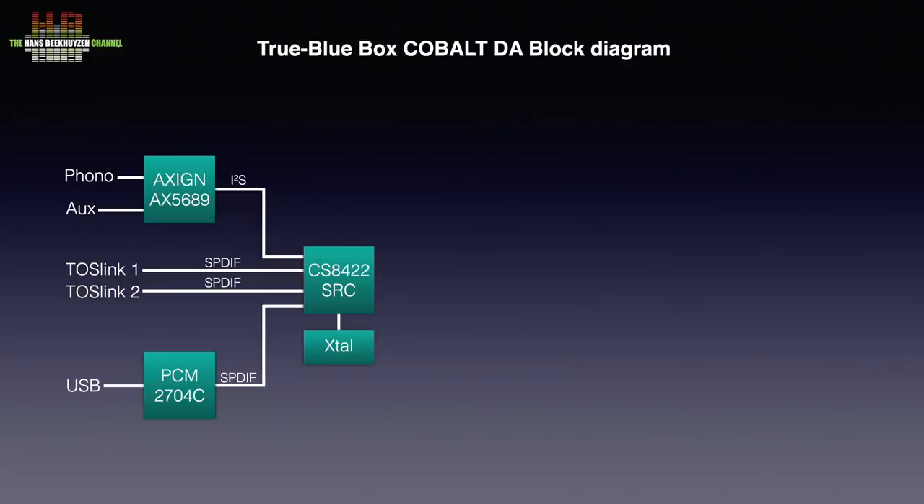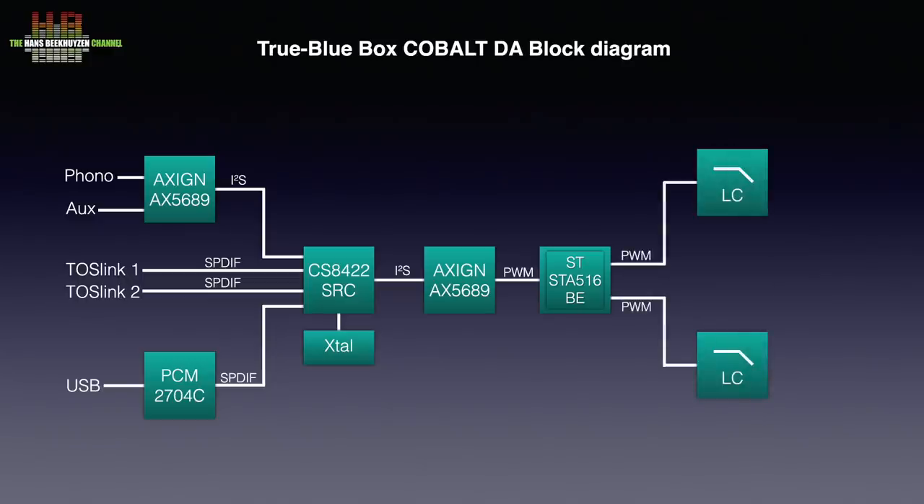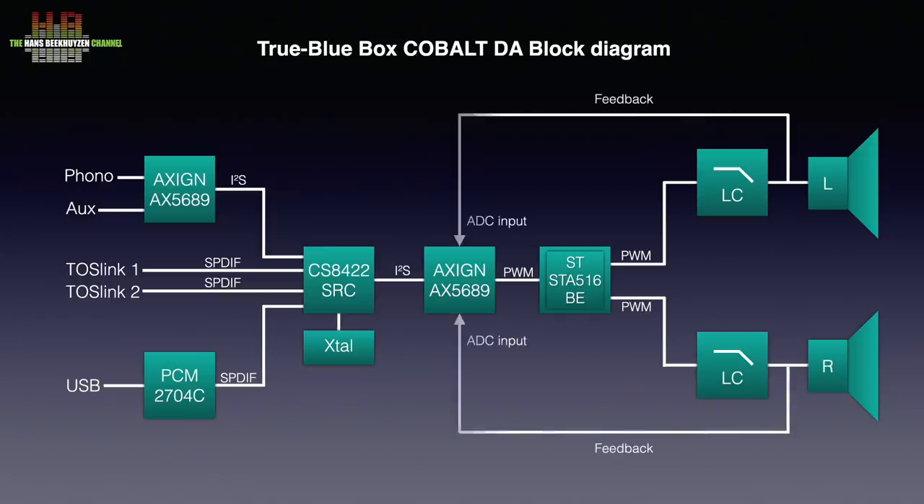The I2S output is then sent to a second Exxine chip that feeds the STMicroelectronics digital amplifier power stage. The following second-order low pass filter makes the signal analogue and removes the noise from the noise shaper so the signal is fit to drive the loudspeakers. To complete the loop, the signal is also fed back to the ADCs in the Exxine chip to correct errors in the signal. This way the influence of the ever-changing impedance of the loudspeakers on the LC output filters can be corrected.